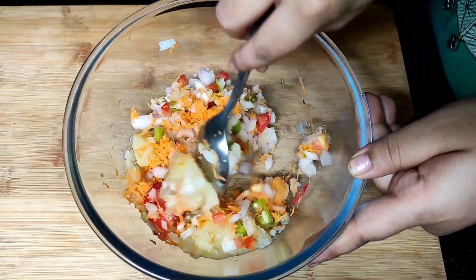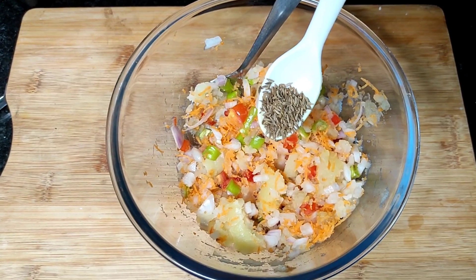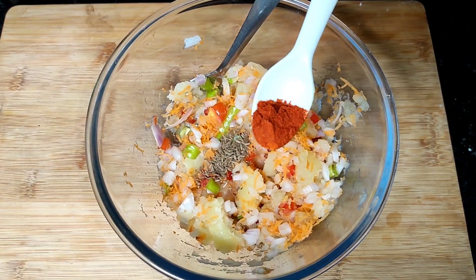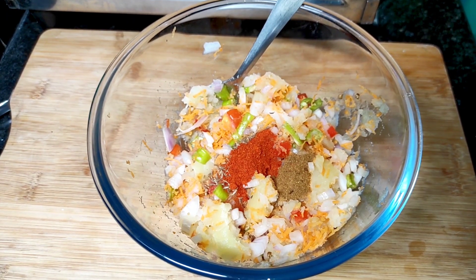Let's mix these potatoes to make the potato filling. Let's make it well. You can add some salt. I will add some garam masala.